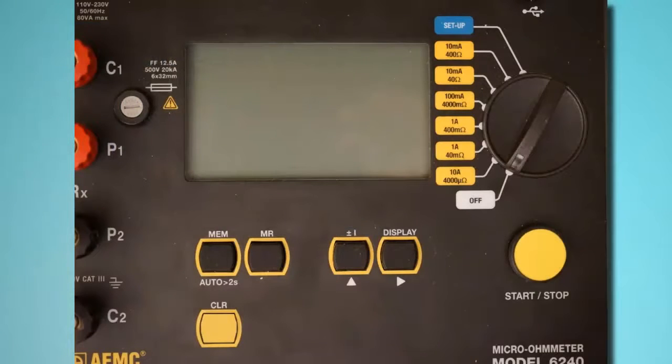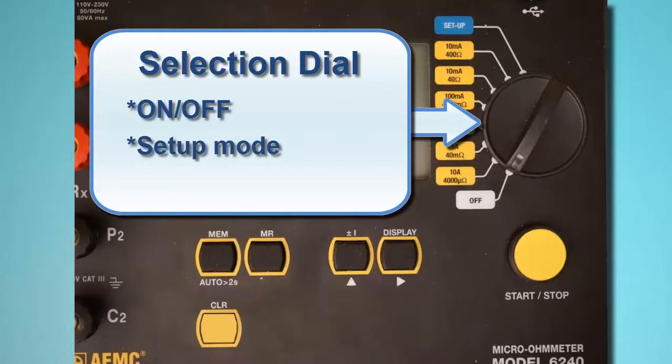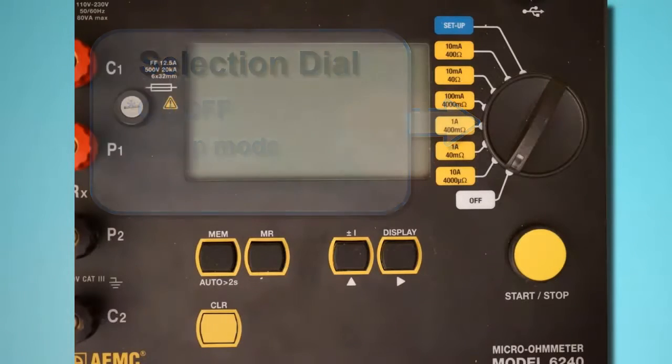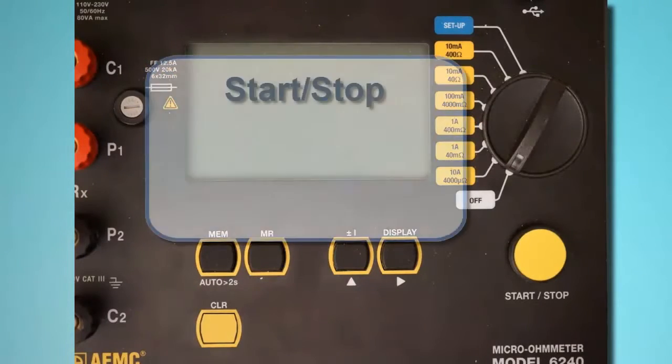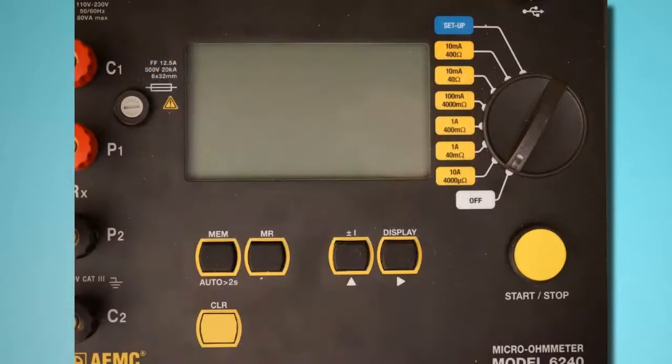To the right of the LCD is the instrument selection dial. This dial turns the instrument on and off, places the instrument in setup mode, and selects the test current resistance and current range. Below the dial is the Start-Stop button for starting and pausing test measurement sessions. The Model 6240 interface is described in detail in the user manual that accompanies the instrument.